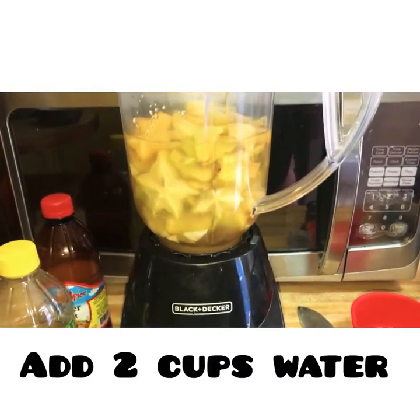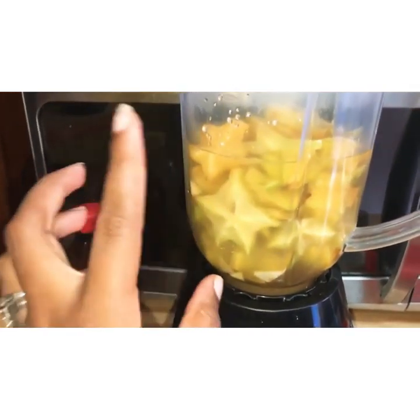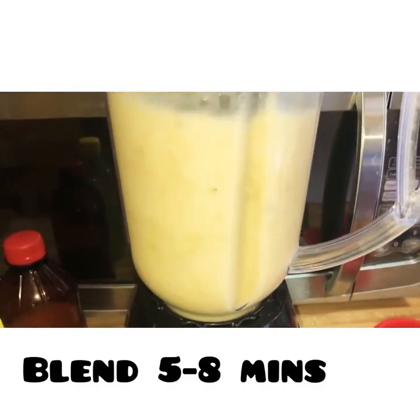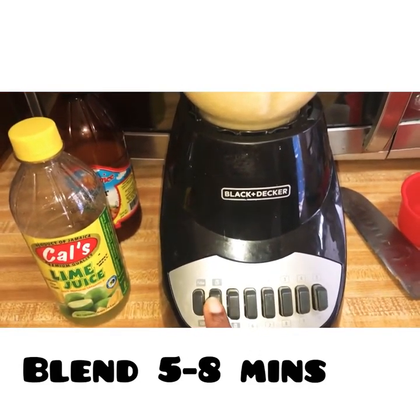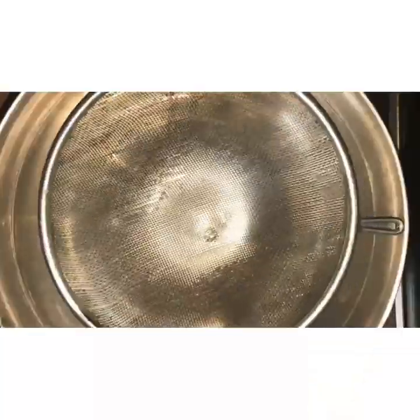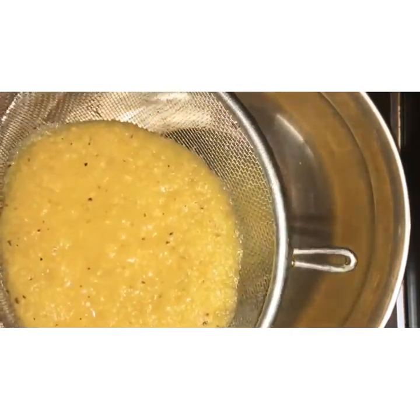Now that we've added in all our ingredients, we're going to add in two cups of water. Now that we've added our lid, we're going to start blending. I blended for about five to eight minutes — I started with a pulse and then increased the speed.